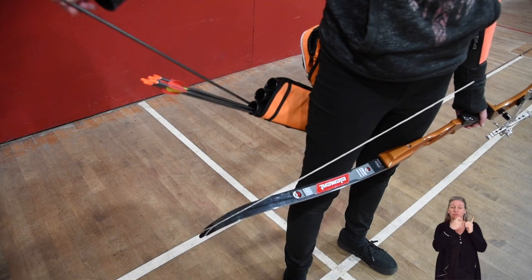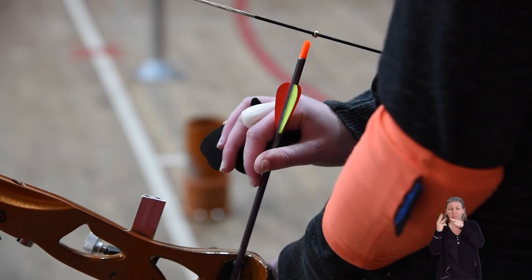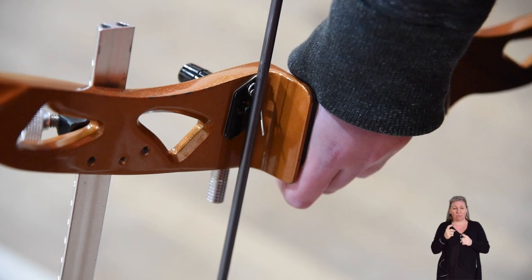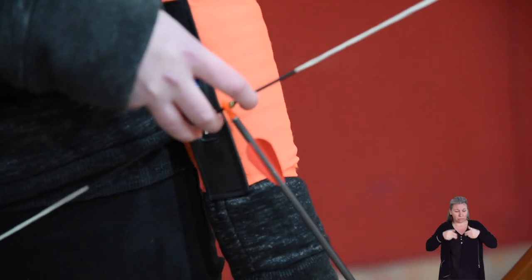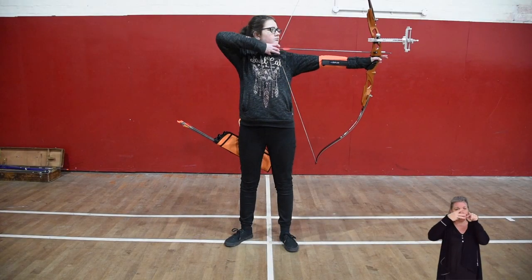When an arrow is taken from the quiver, you can see that it has three fletchings — two of one colour and a third which is a contrasting colour. The arrow is clipped onto the string with the odd coloured fletching pointing away from the bow. As this demonstration is for the freestyle technique, the string is held with three fingers, one above the arrow and two below.